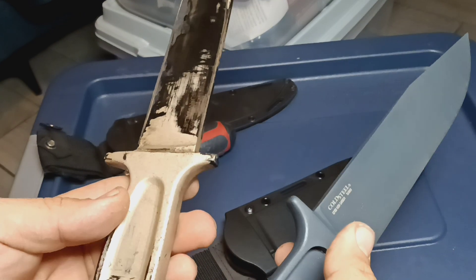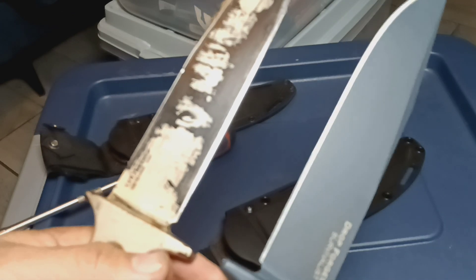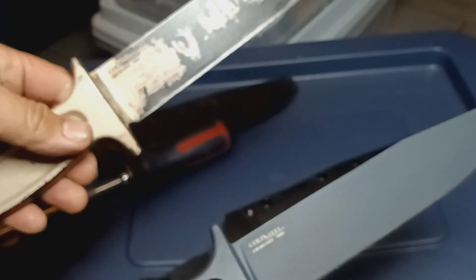Two pieces of steel. I thought I was going to get this one, but I got this one. There you guys have it. There you go.